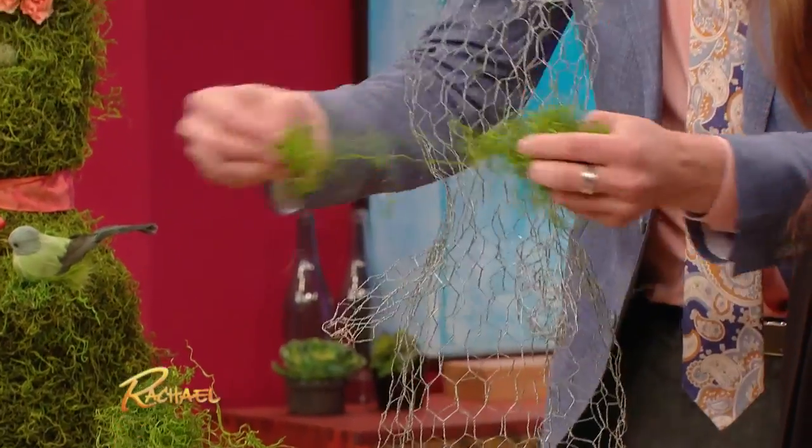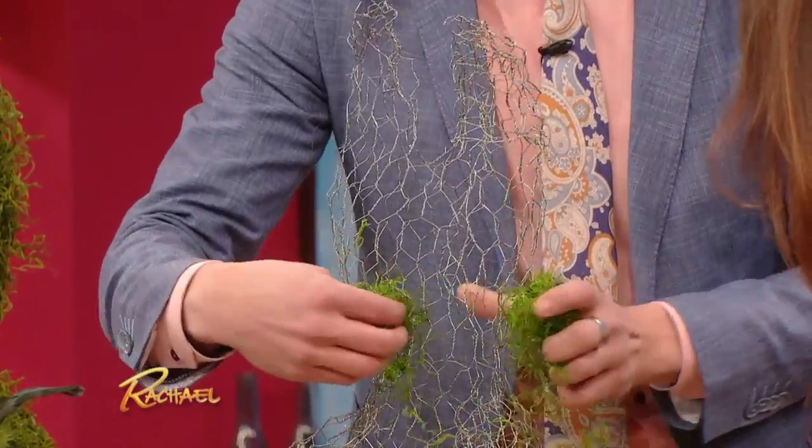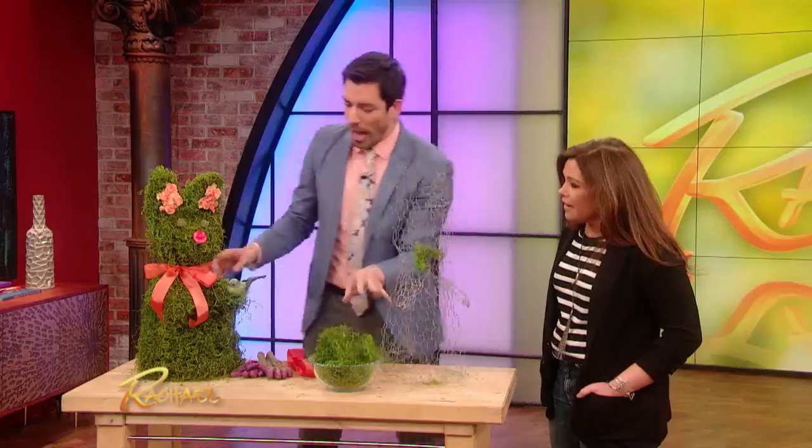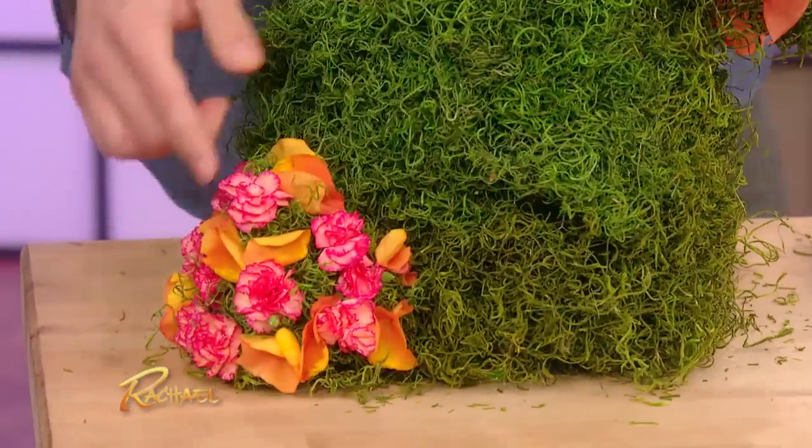You just tuck them in, you just break it up, tuck it into the wire like this. It takes a little bit of time to fill the whole space, but once you get that all in there, you can grab some flowers. I would like to point out this lovely little tail that I put on him too.